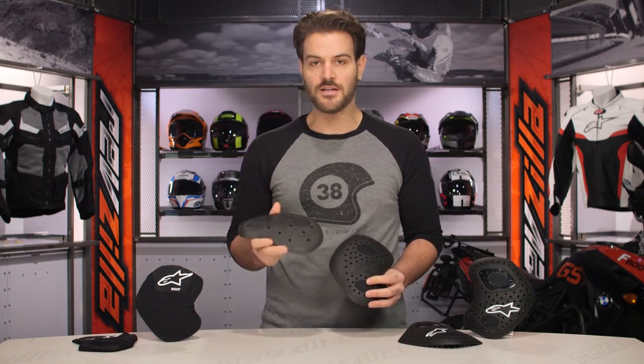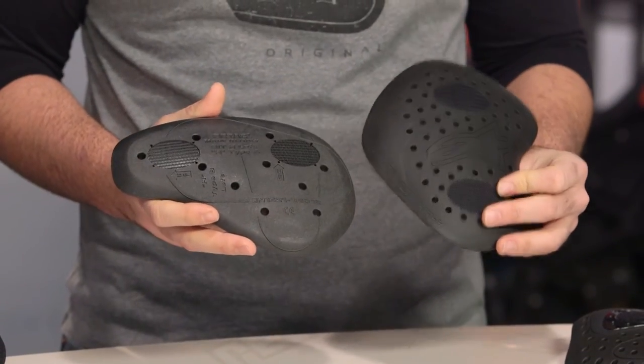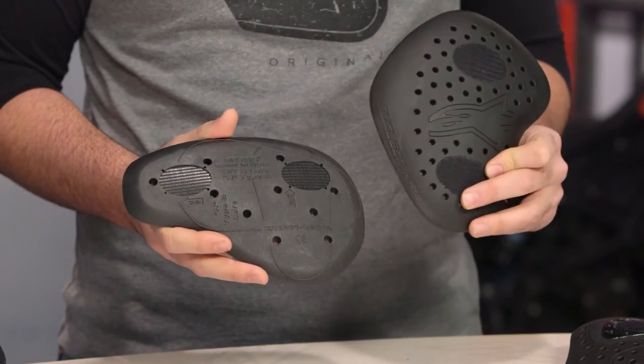If you're looking at the differences just in shape, this is the old Alpinestars hip armor. You can see the shape of the new armor — it covers a larger area than what the old armor covered, and it's a completely different material.